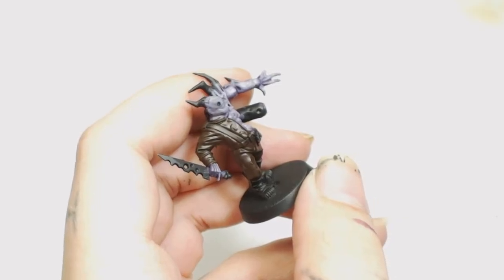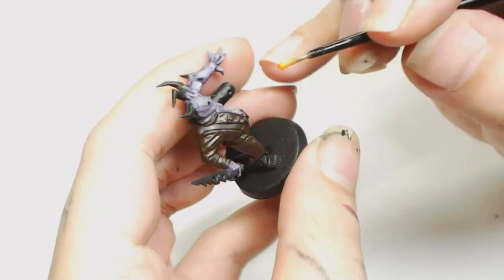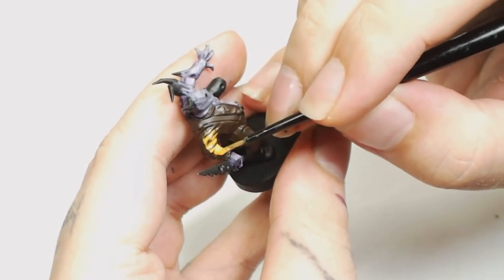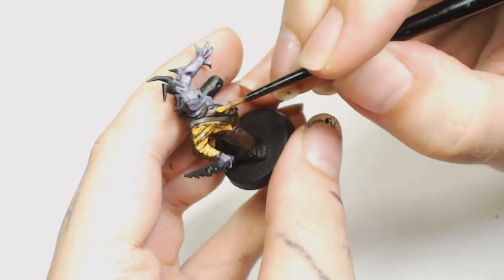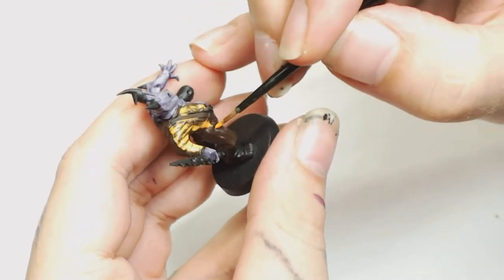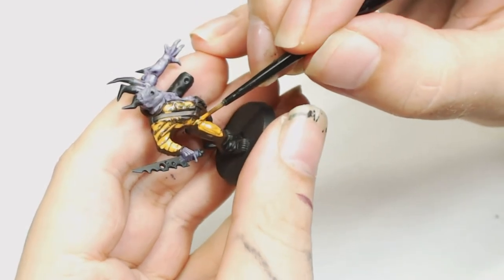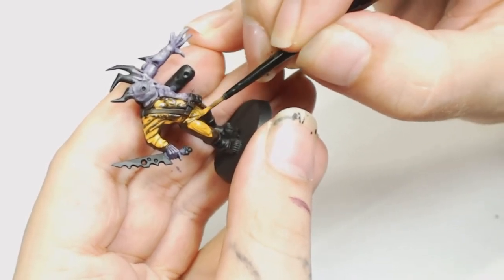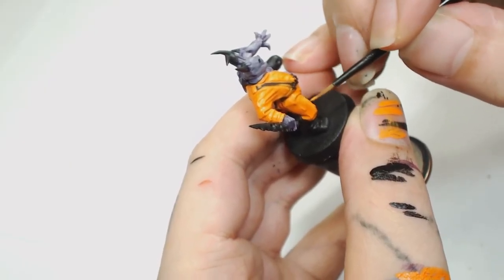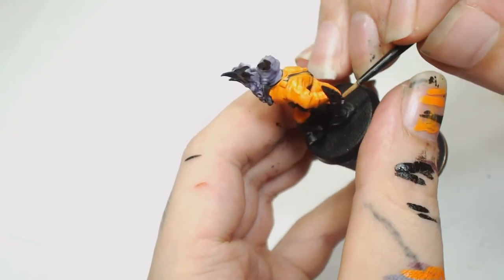Now you can see we've got a nice brown base to work with. This is Fire Orange by Model Color, watered down a hell of a lot here because there's a lot of recesses and a lot of other work to get into. I may have gone a bit over the top with watering that down — it took quite a few coats to bring it back up to a smooth colour. It's not a colour I use very often so I wasn't sure about the consistency, took me like three layers, but then we got a nice even coat.